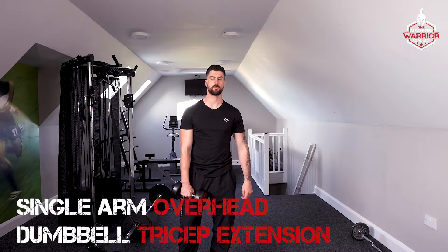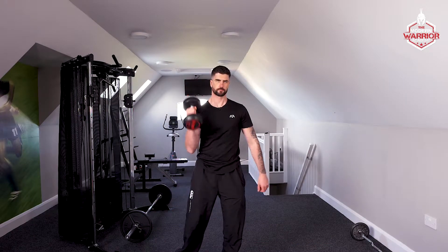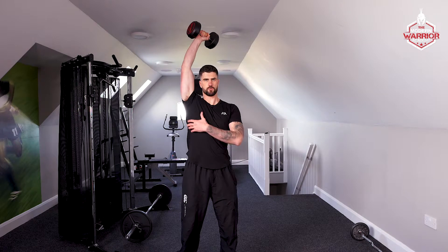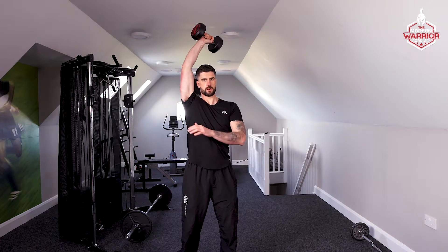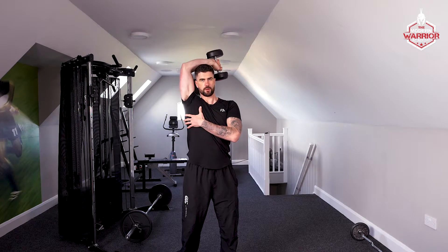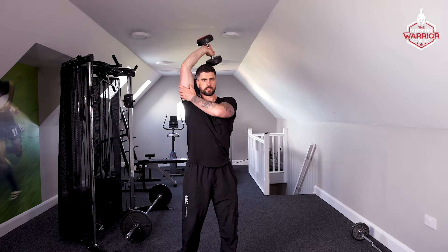Here we're doing the single arm dumbbell overhead tricep extension. Take one dumbbell, press it up — you want to keep your bicep tight to your ear. Then bring that dumbbell down nice and slow to feel a stretch down your tricep, and then press up.